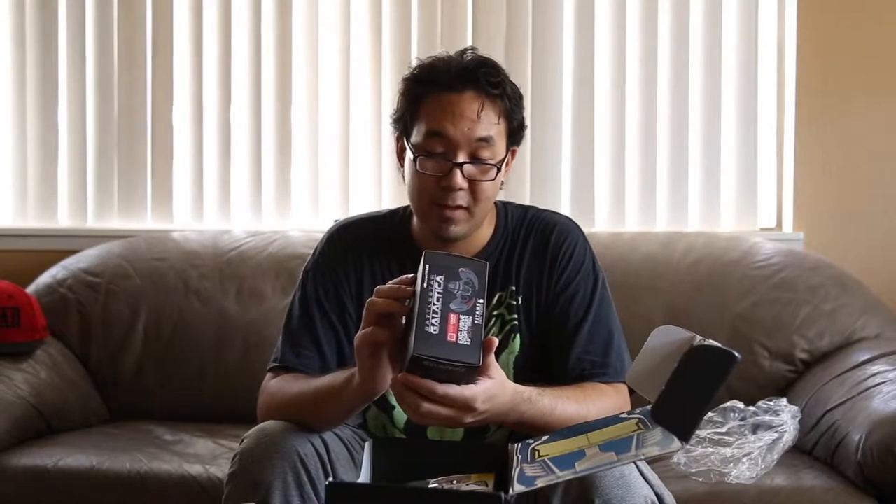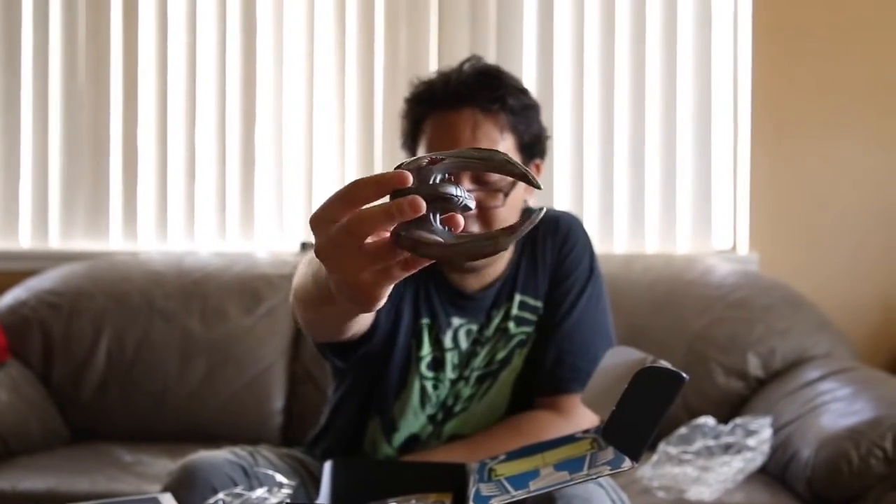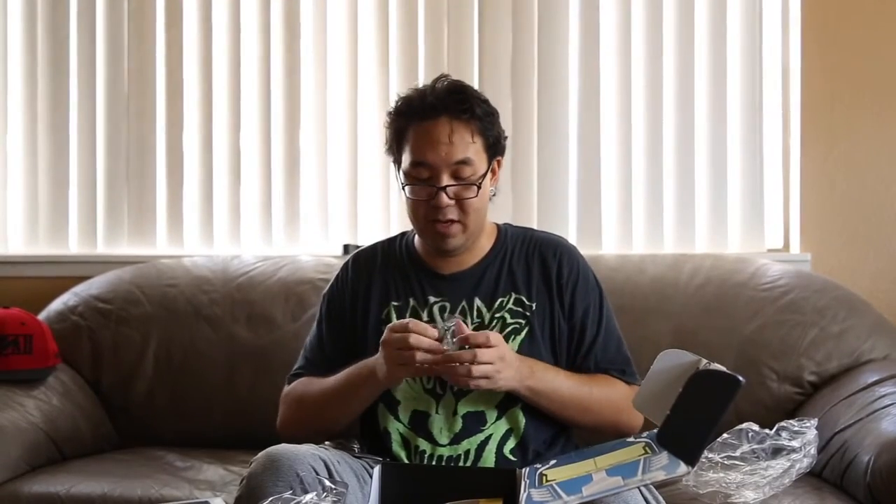Next, what is this box right here? We have a Battlestar Galactica model spaceship. If you guys know what it is, just let me know in the comments, because I have no idea what this is. I'll show you guys once I get it open. I've never actually seen any of the Battlestar Galactica series at all.